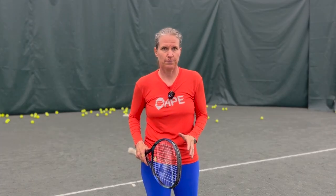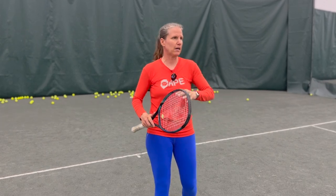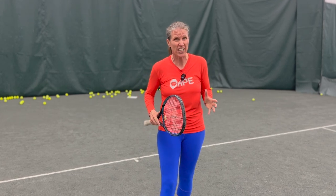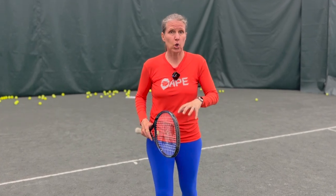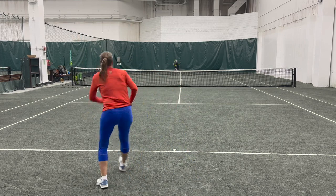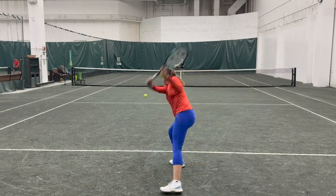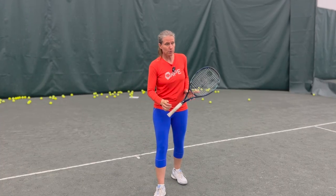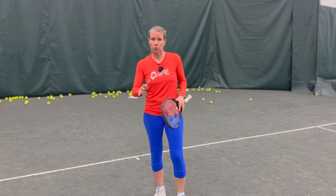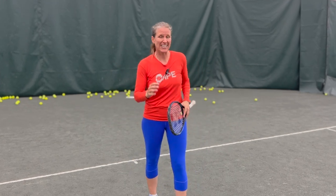Next time you're going out, focus on your balance. Don't worry too much about contact points, swing paths, how to create topspin — all the other things that we kind of work on a lot without working on this fundamental. Work on keeping that low base through the entire rally. I'm going to take a bet here that you will feel a lot more stable, a lot more in control, and you'll have a much easier time transferring your body weight into the ball.